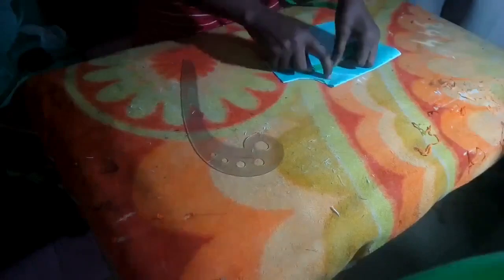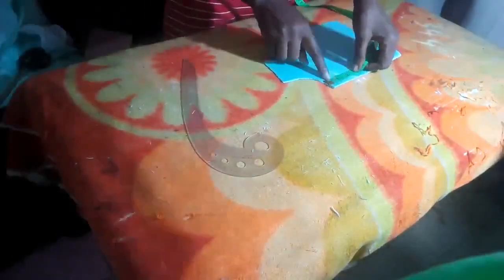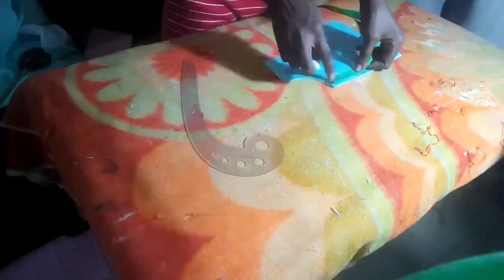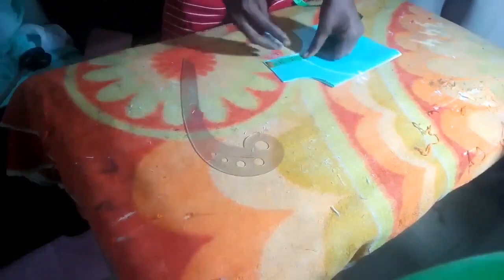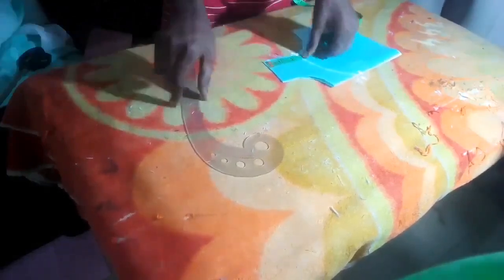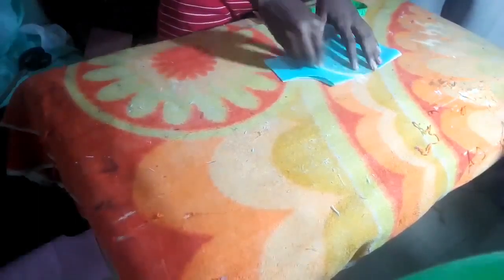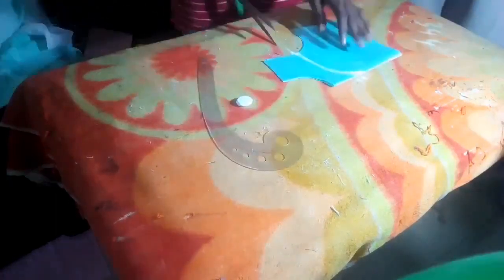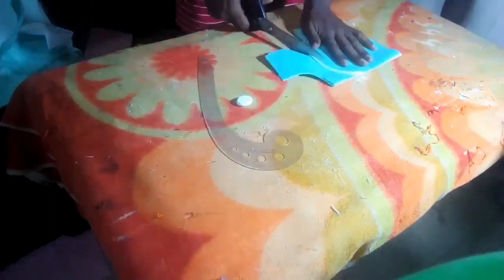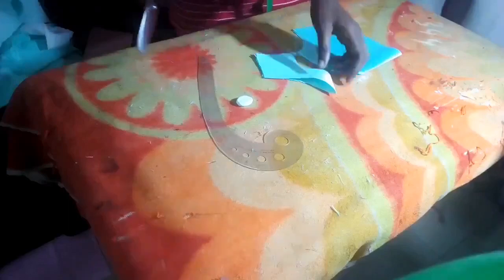I'm about to cut out the yoke for the front bodice. From the neckline I'll be going down by two or two and a half inches. From the armhole part I'll be going down by two and a half inches, and I'll make use of my French curve to bring out the yoke. This is what I have, so I'll cut this out now.